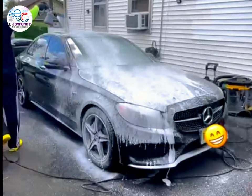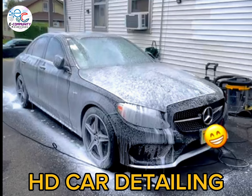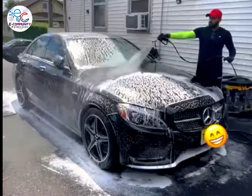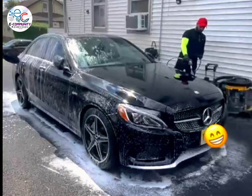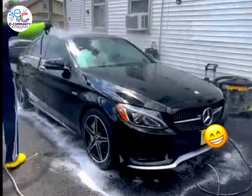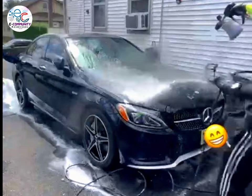Let me summarize this 9-hour paint protection job in 2 minutes. I started with a pre-wash on this 2018 C43 AMG to remove all the dirt that could come off easily. To prevent further scratches from happening, instead of the 2-bucket method, I snow-foamed the car twice.